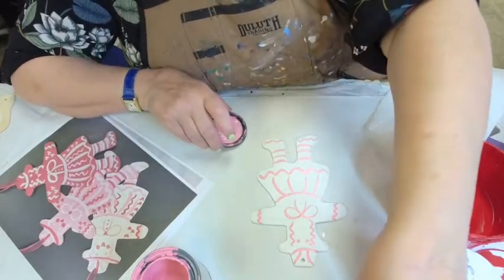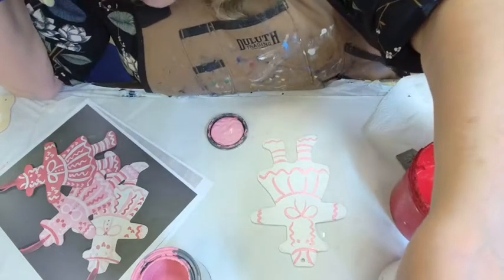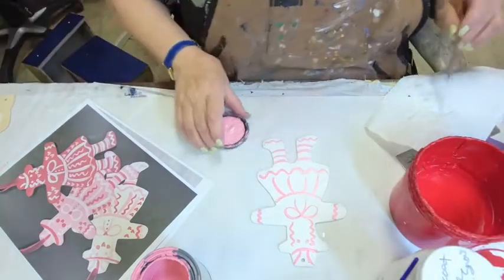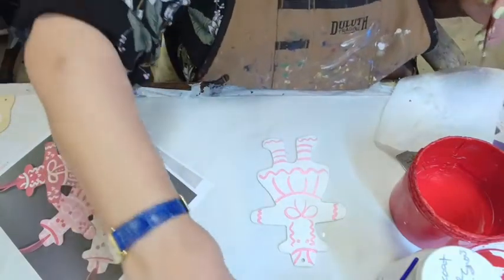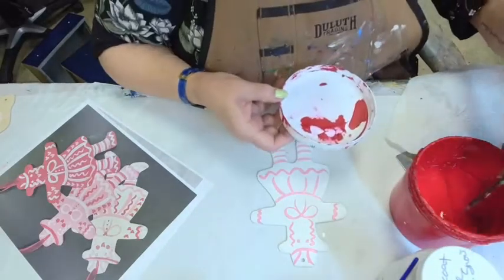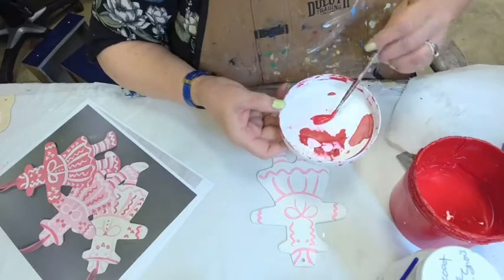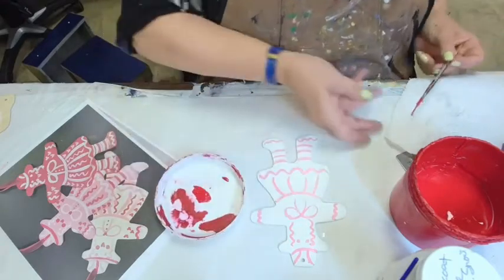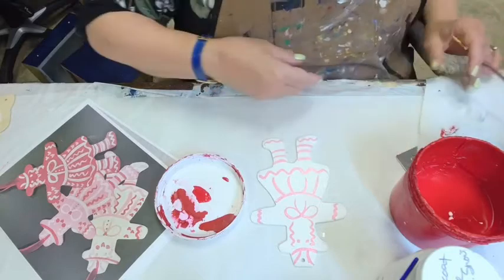We've completed all of the pink. The lid goes back on there and then we come over into the red — I take a little red out with my brush, not a lot. This doesn't require a ton of paint. Make sure I clean off my ferrule so that I don't mess that up, and get a little water in there.